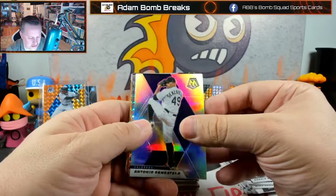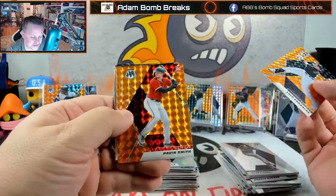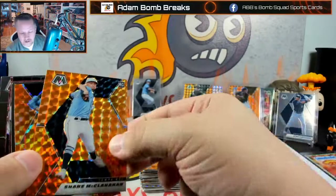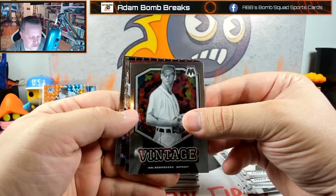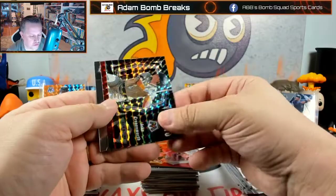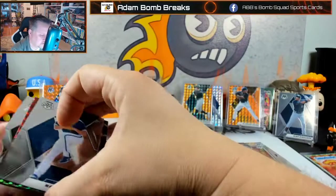Antonio Senzatela — yeah, okay. Gonzales, Pavin Smith. There's McClanahan — so there's your image variation there. My computer screen turned off on me, that's always fun. Willie Adams, Hal Newhouser, vintage Joe Adell debuts, Cronenworth — that's cool looking. Mookie Betts on the hot sauce and Nate Pearson on the image variation — that was pretty cool. So we got Key Brian.